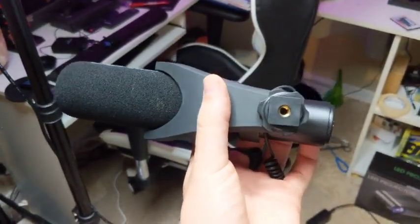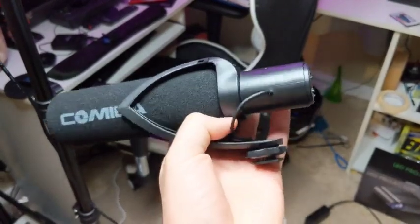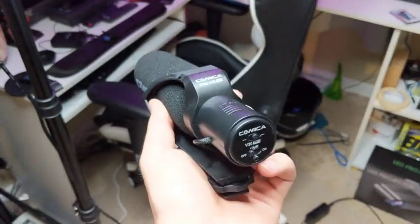But yeah, pretty good quality and build for the price. I'm pretty happy with it — it makes a good shotgun mic.